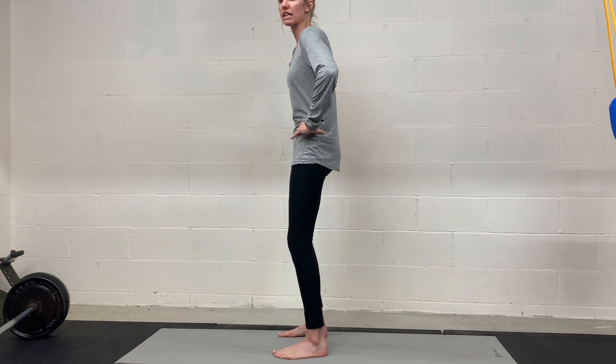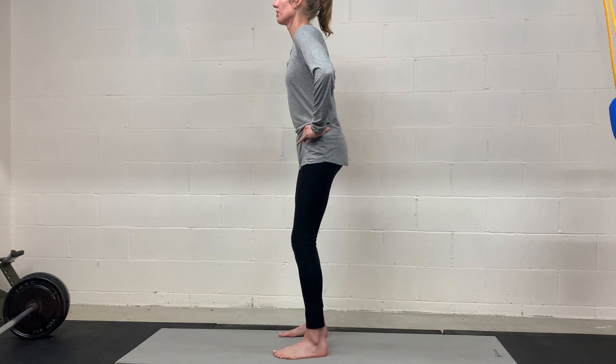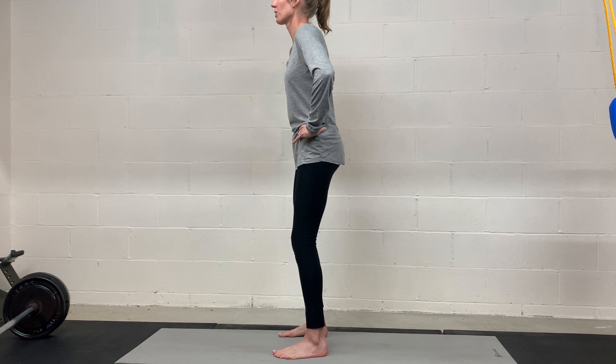Again, try not to overly clench and tighten your glutes when you tuck under. We really just want that pelvis to be moving without anything really overly clenching or tightening here.